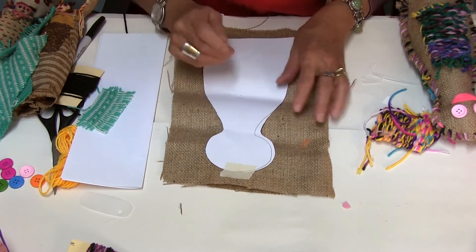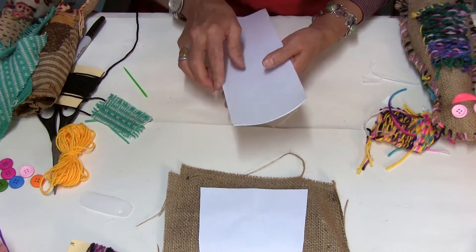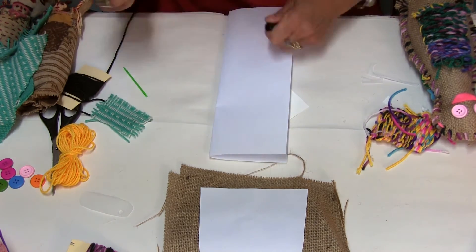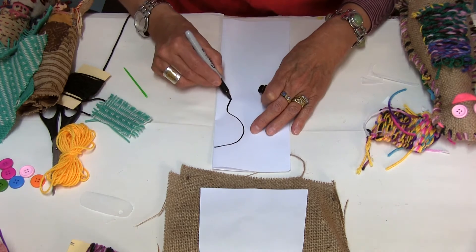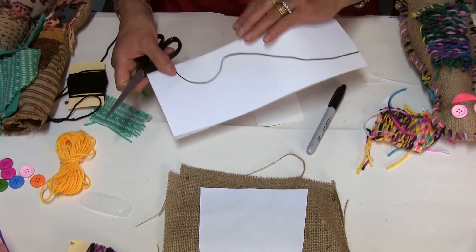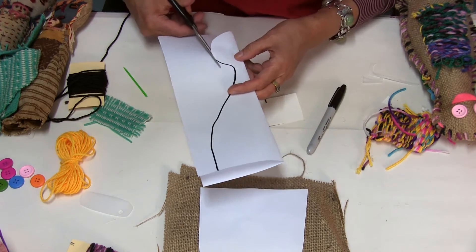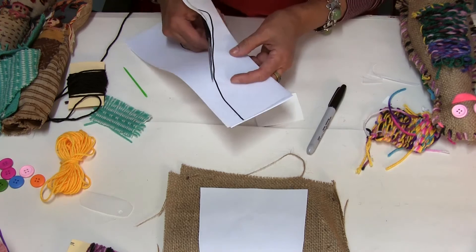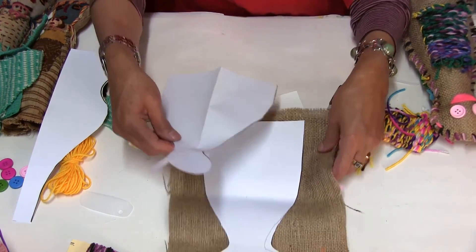To start making this doll we need the pattern, which is something very easy that anybody can make. Take a piece of paper, fold it in half, and with a black pen just draw half of the doll, then cut it out. All children and students can make these patterns themselves. It doesn't matter if it's not perfect — it's important to experiment, to find out, to try again. These are very important things we all have to learn.